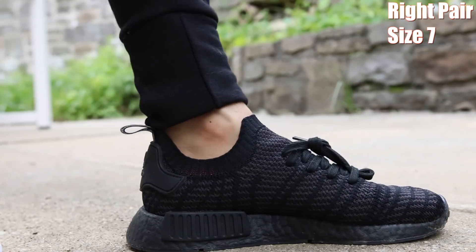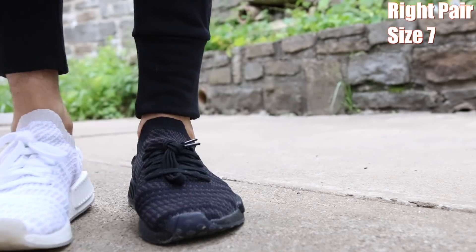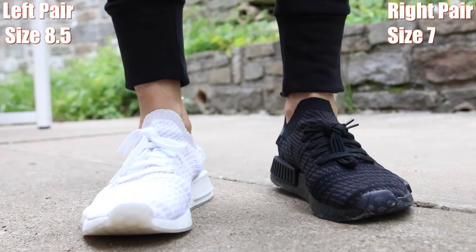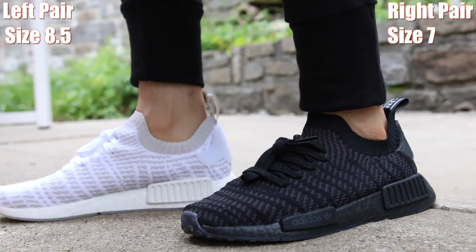If you do decide to cop the NMD R1, I would highly recommend you downsize at least half a size, if not a full size down. I went a size and a half down just to get the perfect fit. The black colorway was harder to find, especially because it was on sale. I wanted to get seven and a half — I know that would have fit me perfect — but size seven is just a little bit tight, though not uncomfortably so.